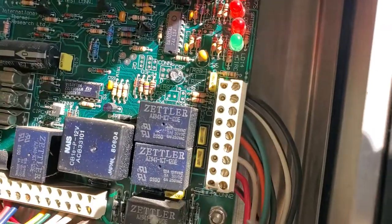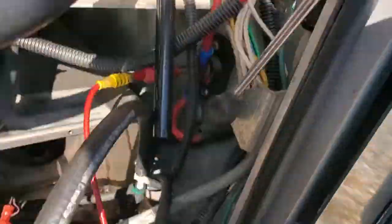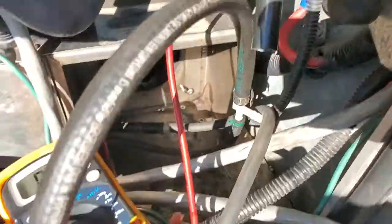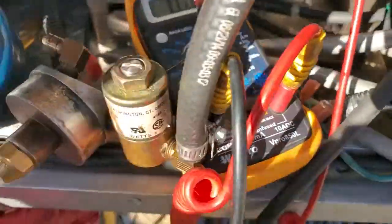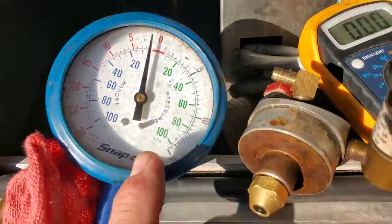We've got the blue wire off the nine-pin connector — one, two, three, the fourth wire. We've got the positive hooked up. We've got the amp meter on positive, on the 10-amp scale right there. We have zero amps, we have zero PSI. Here we go — we're going to attach to the blue wire.